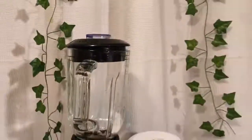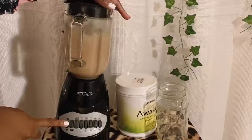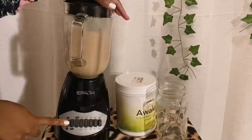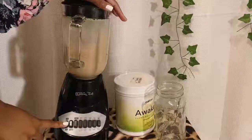I'm going to be using my Awaken plant-based protein powder in the chocolate delight flavor to make myself a healthy protein shake. What I did here is I added one scoop of protein powder and a half a bottle of water and put it together.